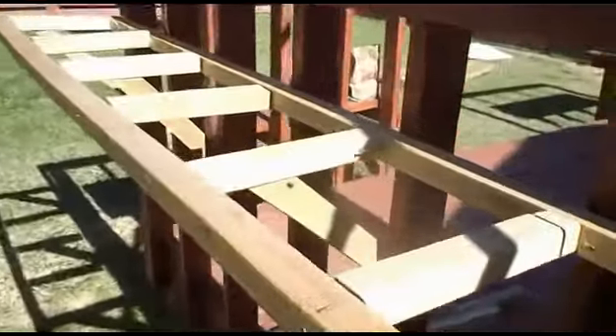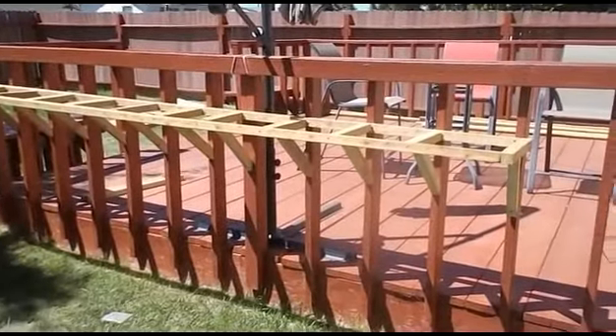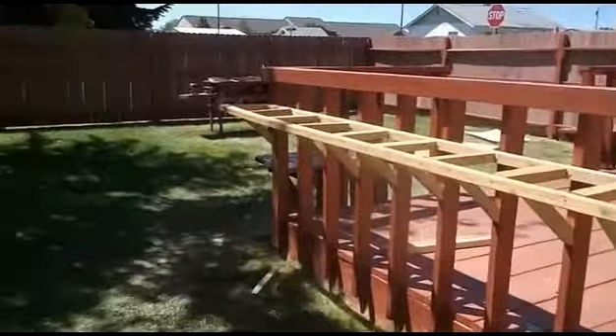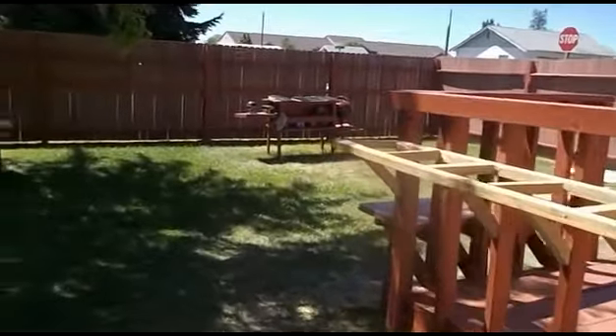The wood ain't all that great, but it's okay. This is what it looks like with the braces on underneath. I've got one more to do and ran out of power on my drill — the battery is dead.